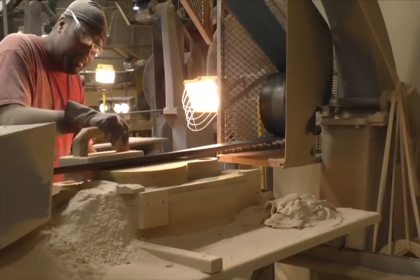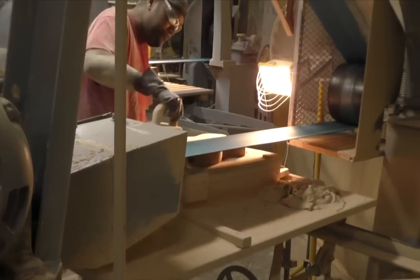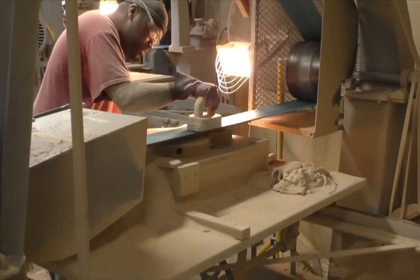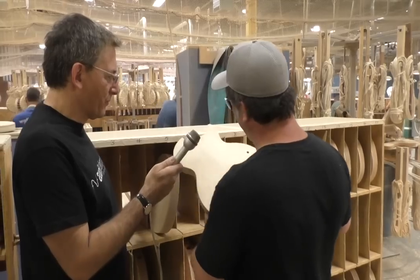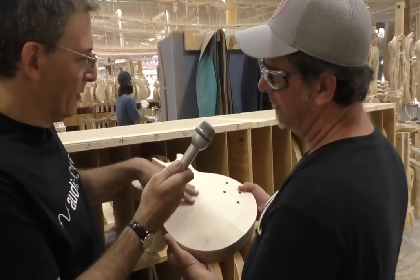That's the slack belt machine. It smooths the body out from where we've carved the top — gets rid of machine marks or glue left on there from binding. This body is right out of the mill room where we started. After he's done with the slack belt, it's real smooth.